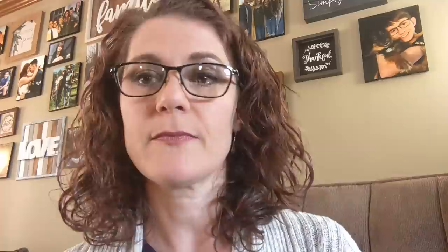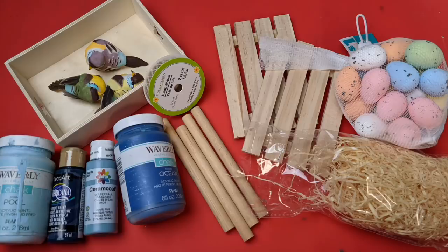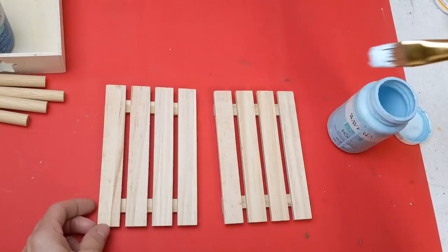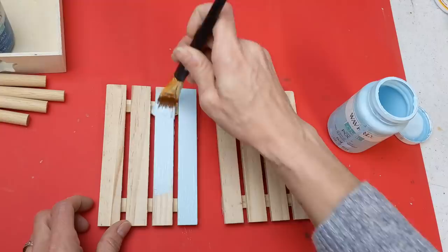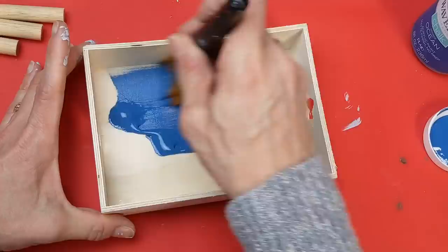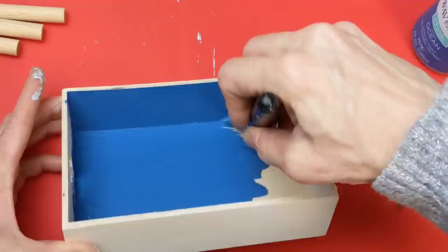For my second DIY I'm using two four-by-six palettes from Dollar Tree, a wood tray, four thick dowels, some fake birds, foam eggs, and some grass. Going with the blue color scheme, I'm painting both wood palettes with my light blue called Pool in Waverly chalk paint. Then for the wood tray I'm using the darker blue called Ocean — it's like a royal blue and it covers really nicely — painting all the surfaces of the tray.